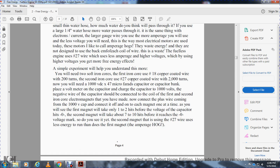A simple experiment will help you understand. You will need two soft iron cores. First iron core: number 18 copper-coated wire with 200 turns. Second iron core: number 27 copper-coated wire with 2,000 turns. And you need a 1,000-volt DC with a 47-microfarad capacitor. Charge the capacitor to 1,000 volts. Connect the negative wire of the capacitor to the coil first, then into the iron electromagnets. Then connect the positive wire from the 1,000-volt capacitor. With the first magnet, it will take one to two hits before the capacitor voltage reaches zero. With the second magnet, it will take seven to ten hits before reaching zero. The second magnet, using number 27 wire, uses less energy to run — that's the amperage hog difference.